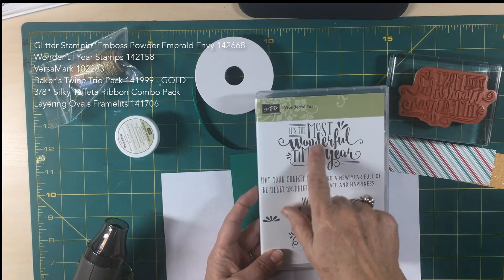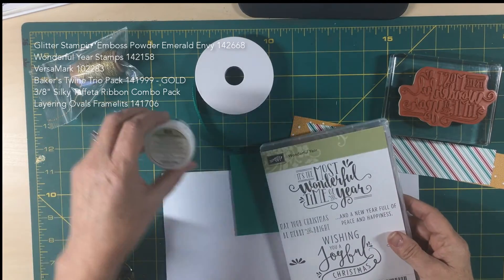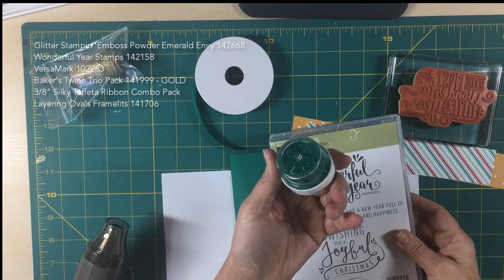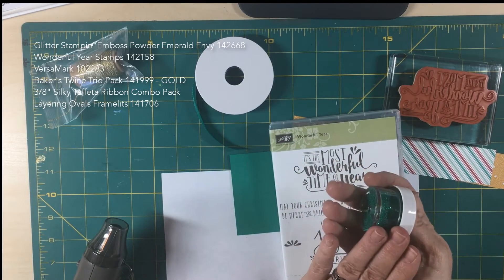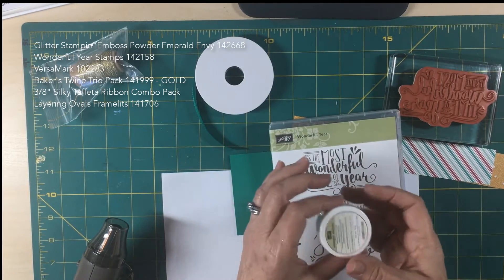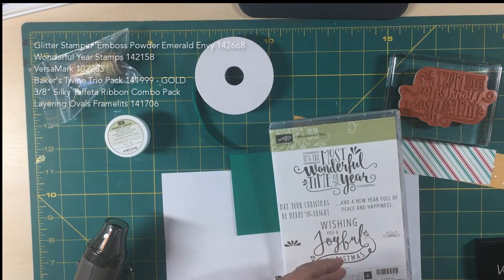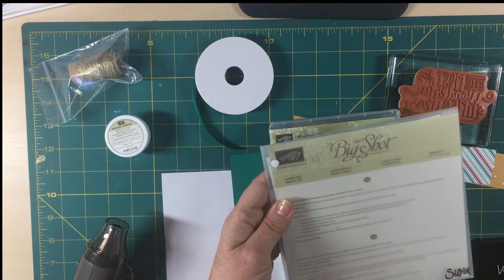I'm going to be using "It's the Most Wonderful Time of the Year." We're going to emboss that in this gorgeous emerald envy glitter. Normally I keep my glitters and embossing powder in a little plastic container and sprinkle it from there, but today I'm just going to use it straight up. We're going to use Versamark, and we're going to cut with the Big Shot layering ovals.